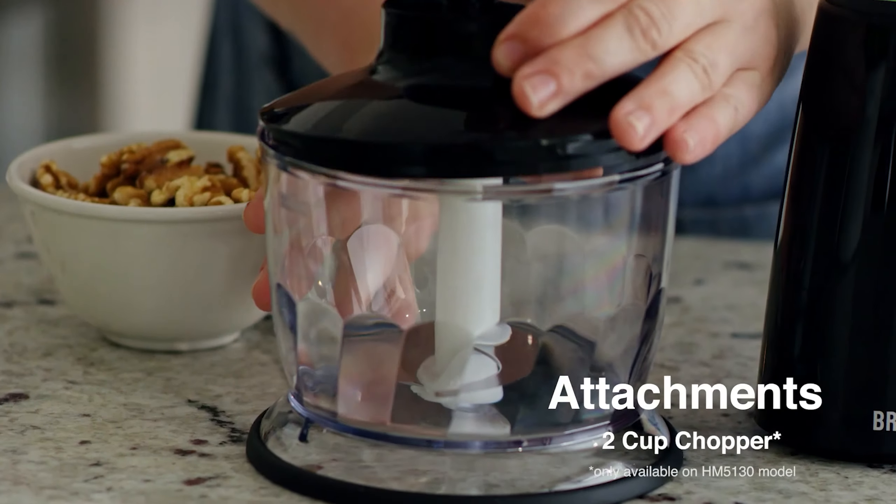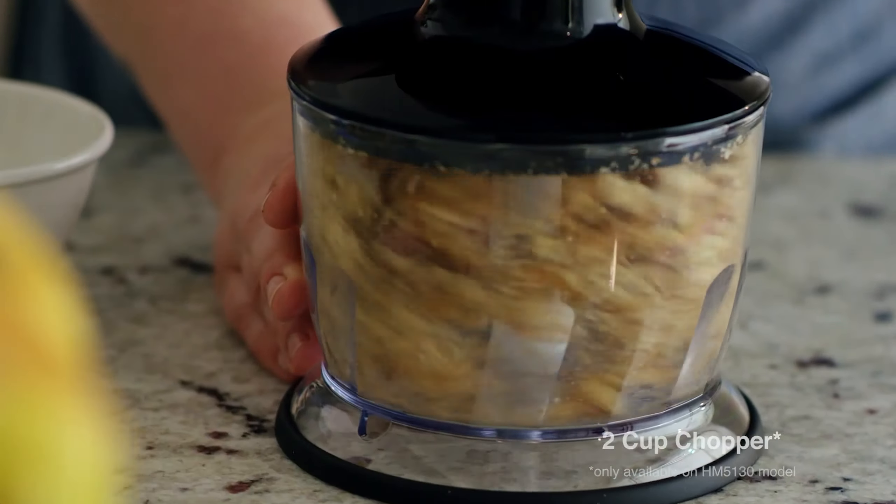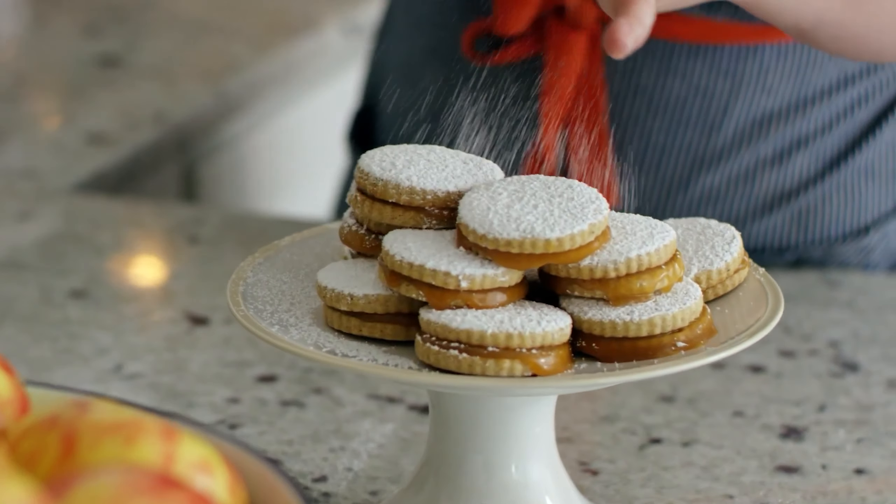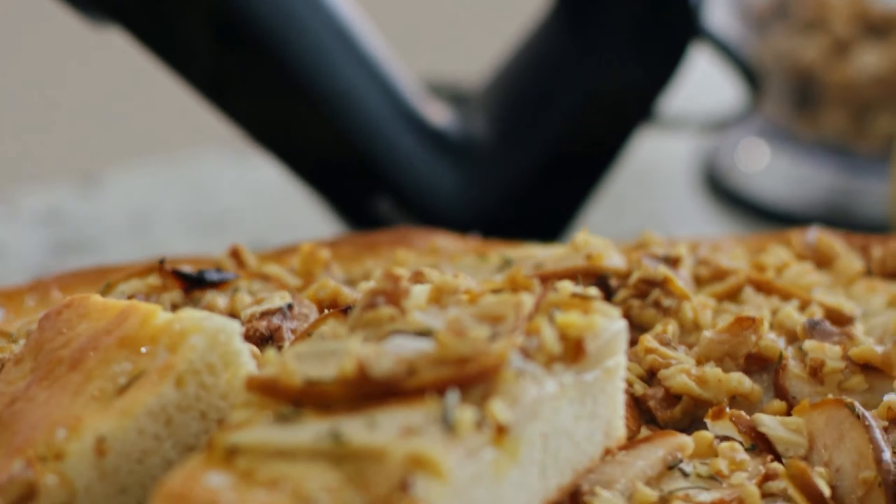Equipped with whisk and dough attachments, the whisks also function as beaters depending on the speed setting. With nine speed settings and a turbo feature, storage is simplified with a convenient bag.